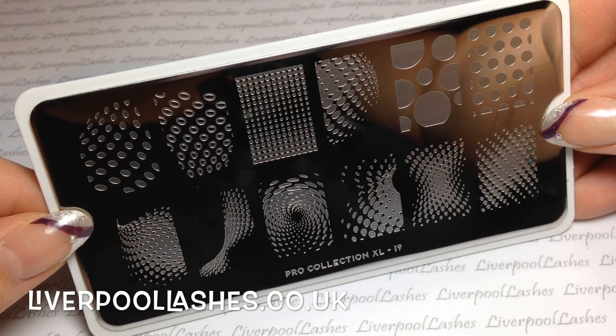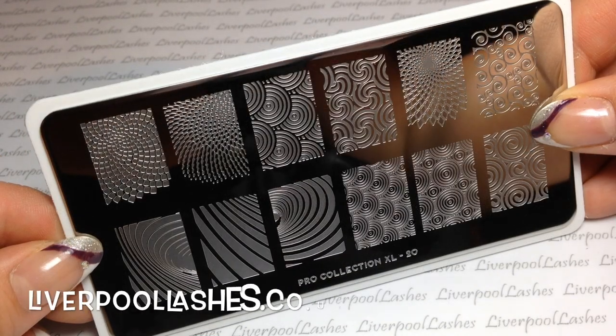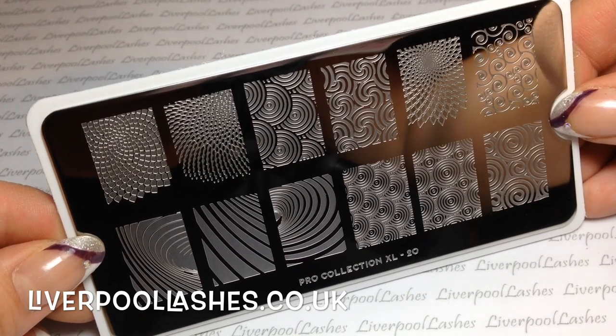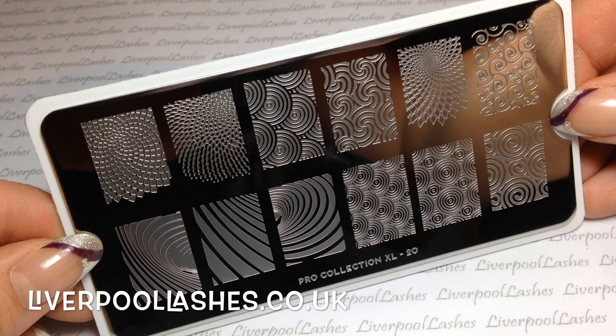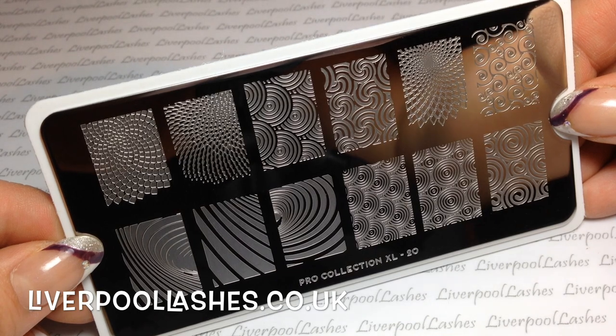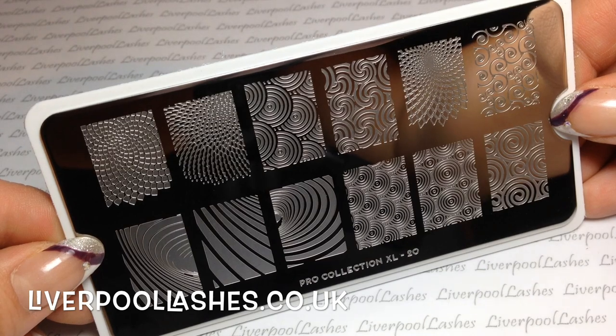The next one is Pro Collection XL number 19. I really like all of the designs on this plate because it gives a sort of graphic look to it. The one after that is Pro Collection XL number 20 — I think this might actually be a newer plate. I really like the style of it; it reminds me a little bit of a 70s or 80s print, kind of like Artex ceiling designs, something that's repetitive. I really like that kind of look on the nail.